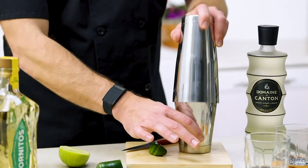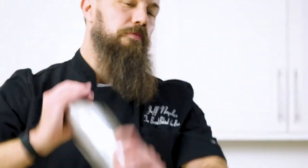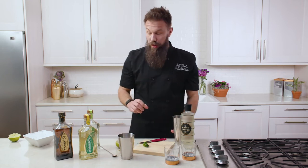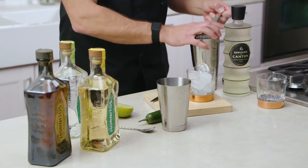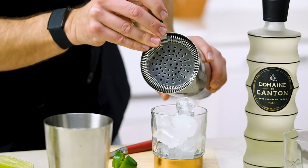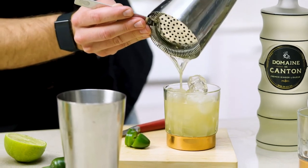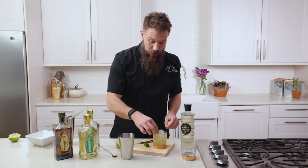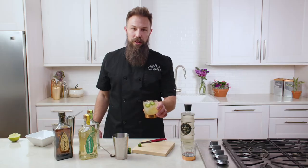Alright, so now I'm gonna shake this up. I can already smell that jalapeño and that agave from the tequila — this is gonna be a really good drink. So now I'm gonna take my glass, add my ice to it, and we're gonna go ahead and pour this right over the top, strain this straight into our glass. We'll add a few of our sliced jalapeños. And there you have your Lamula Cocktail.